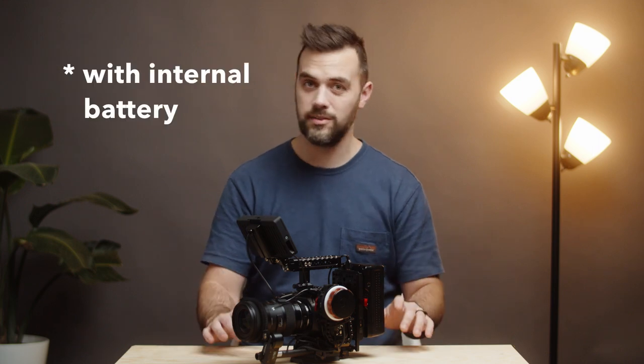The first thing you're going to need to think about with this camera is battery. Everybody says this — it is a battery drain unlike any camera I have ever had. When shooting, I get like 30 to 40 minutes, maybe. That's if I'm not recording constantly and maybe not in 4K. But if you're recording 4K RAW on this camera, you're getting 20 to 30 minutes. It's not enough.